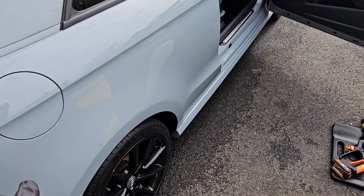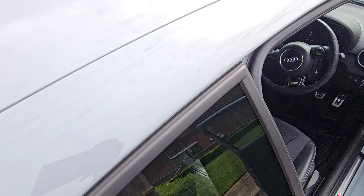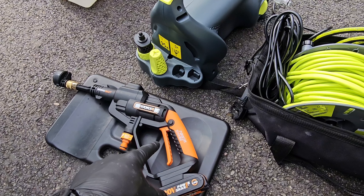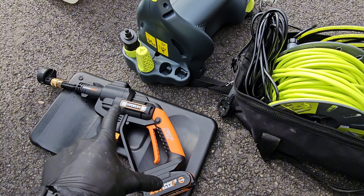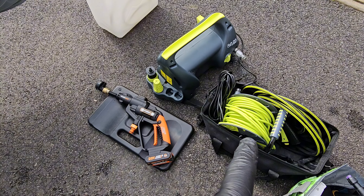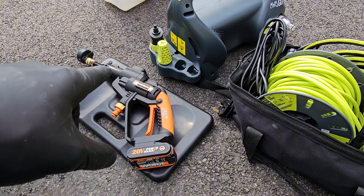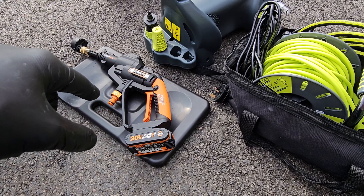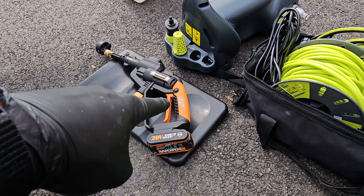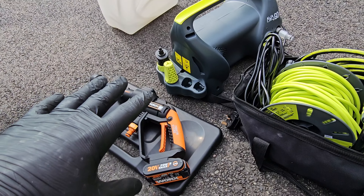Finished with the car — detailed the exterior, touched up the wheels, tires, and paint. Didn't do the windows. Now for the comparison: the Works Hydroshot is very small and mobile compared to the AVA pressure washer, which takes up much more space. They can both take water from a tank, but the Hydroshot is a lot more versatile and compact. For anyone living in a condo like me, I'd recommend the Hydroshot — you only need that to wash your car.